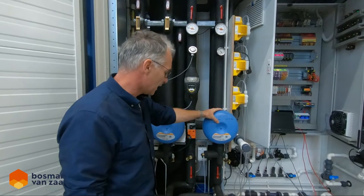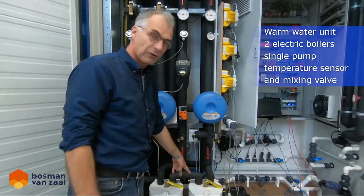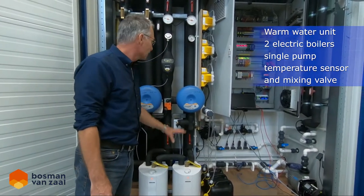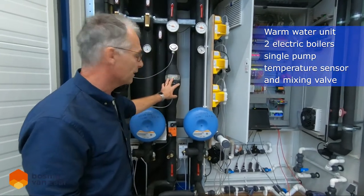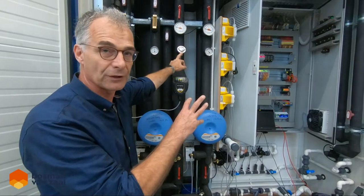This is the second part — the warm water. We have two simple electrical boilers to make hot water, and these are also the pumps, the mixing valves, and the temperature sensor. So this is how we produce warm water.